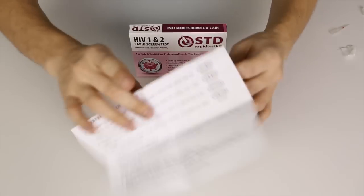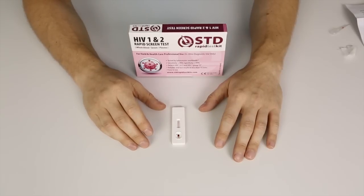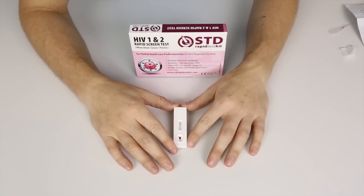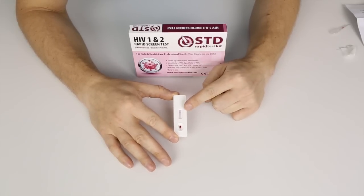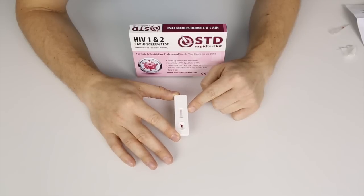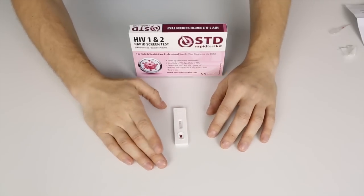We are going to have to wait a few minutes for the result to show. As long as you can see the single control line — there's a C here and a T on the other side — as long as you can see a control line next to the C, that means the test is working. We'll give it a little more time; just be patient.